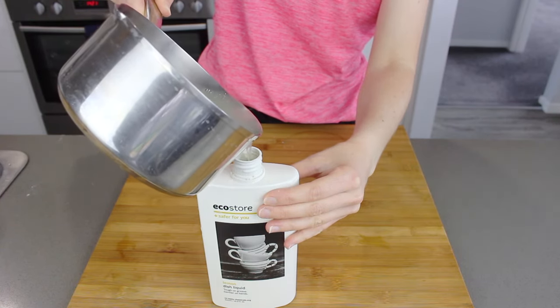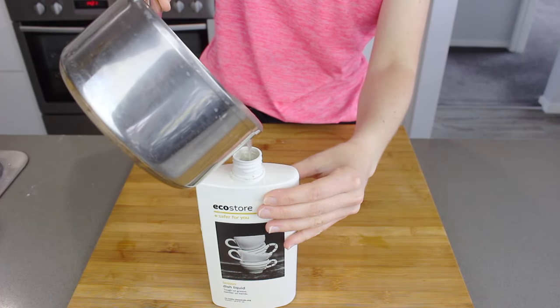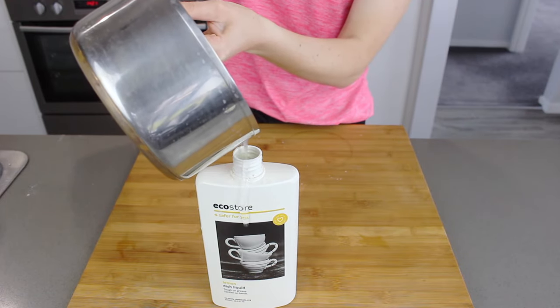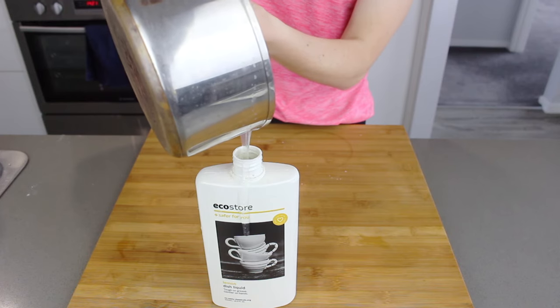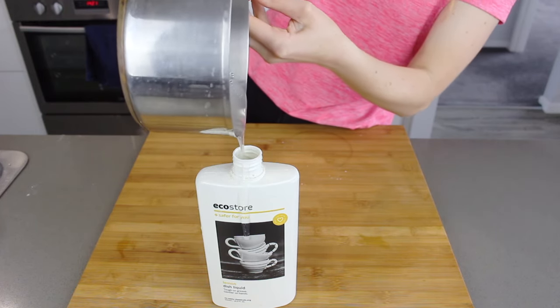I'm just using an old EcoStore detergent bottle that I have had previously to store my liquid in. I like using these ones because it's really thick plastic which is safe to use for essential oils. Ideally I would have a glass jar but I just don't have the space on my bench without it getting knocked and broken, so this is my next best option.